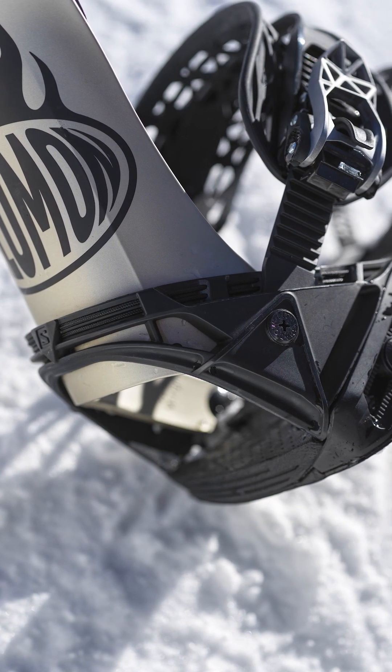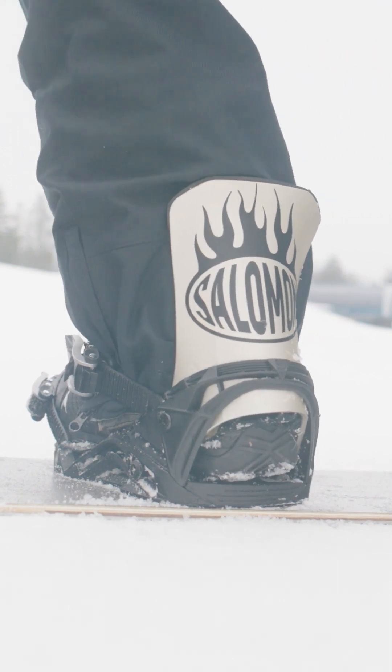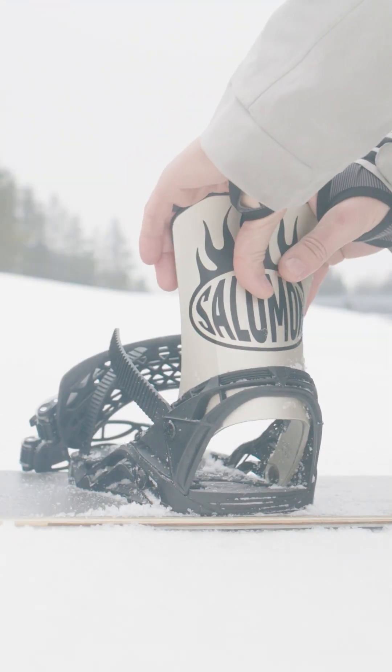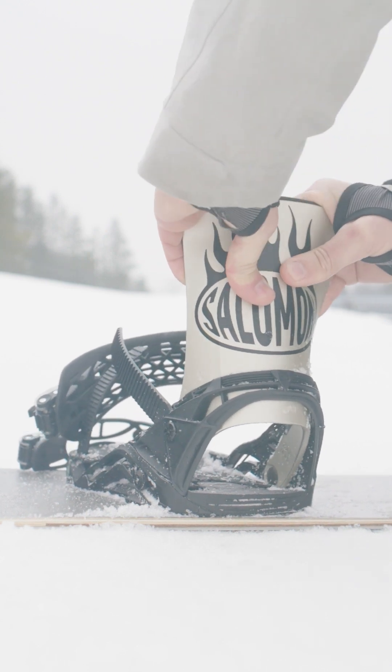Here's the backstory. In 2005, the engineers at Salomon took a different angle at snowboard binding design. Salomon noticed something that had been overlooked since the inception of the modern snowboard binding: restricted lateral flex.